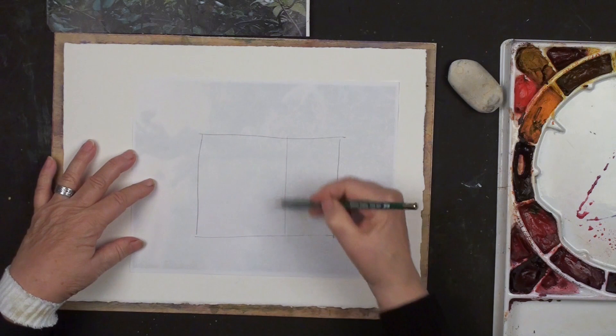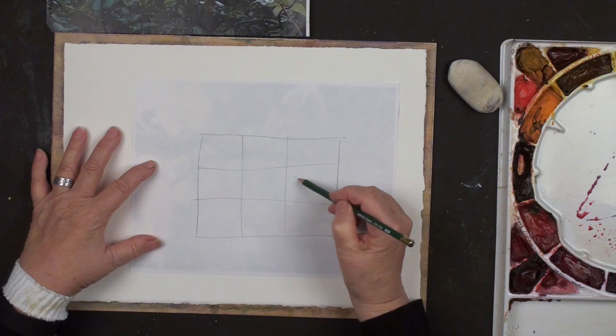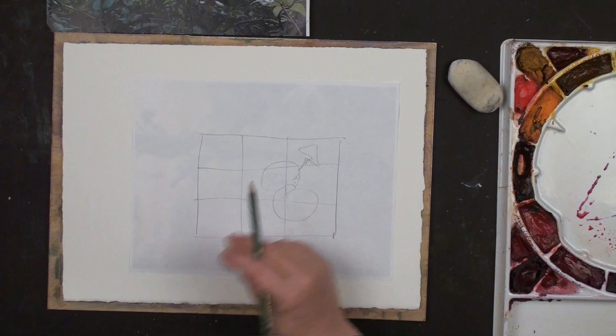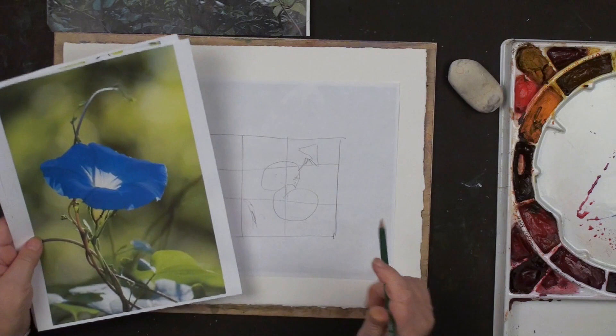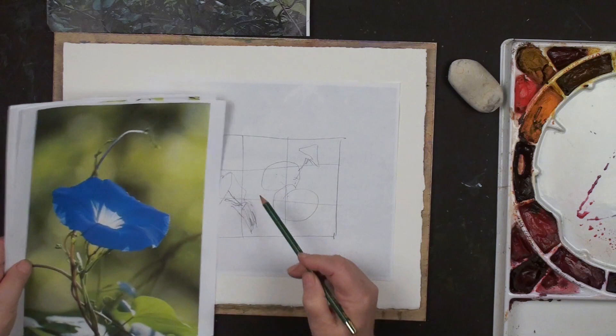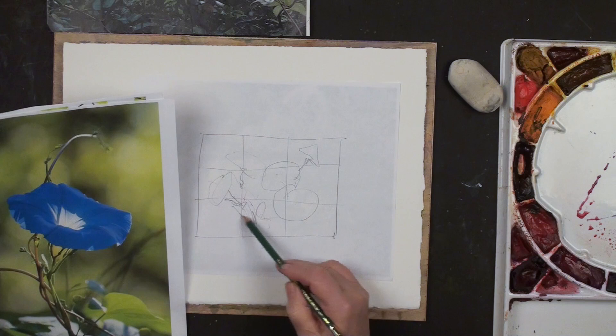One of the first things I want to mention again is this idea that when you're designing where to put your focal area, always think of thirds - it's just a simple old tic-tac-toe. I'm thinking about putting in some flowers that are overlapping each other, then having another flower come out here, and another one facing out. Then an assortment of leaves - the important thing is to get these in the right positions, not in the middle.